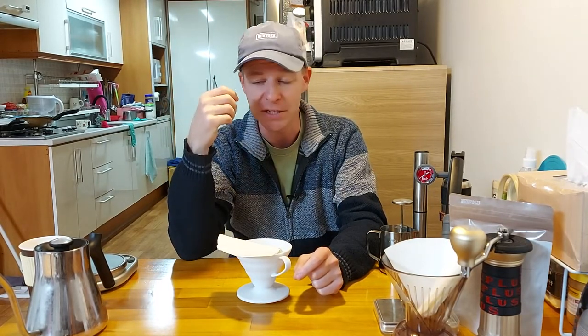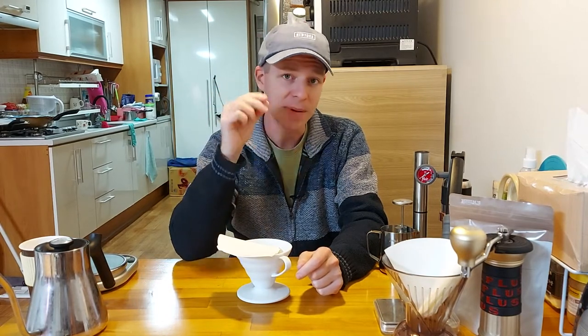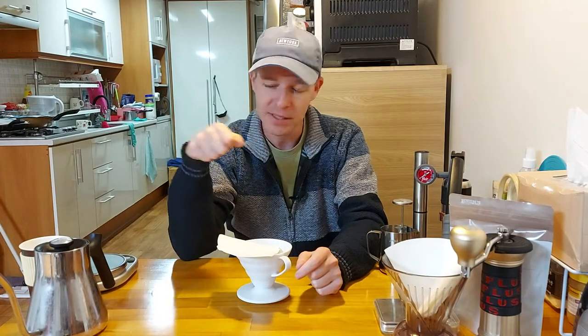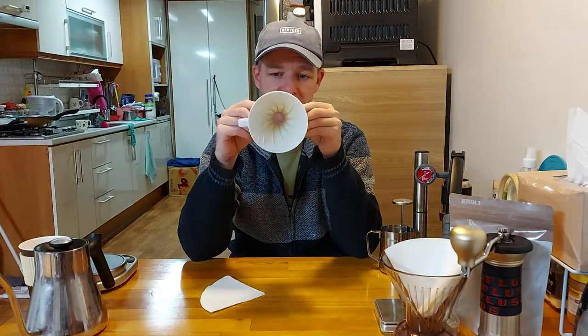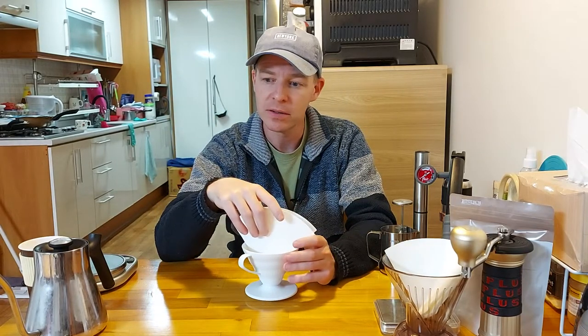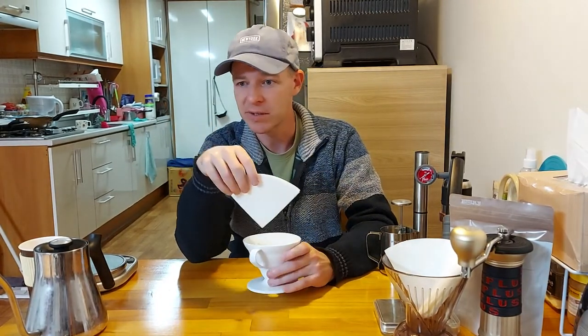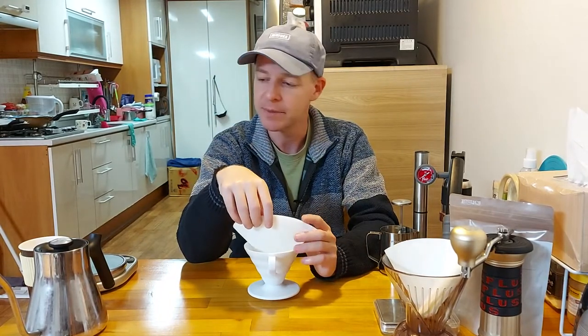A light roast needs a lot of elements that lend themselves to extraction: high heat, a fine grind, and agitation — all of those help bring out the flavor. With a light roast the beans are so dense and difficult to extract that you really need all those elements. The V60 has a large opening at the bottom, so you create resistance and achieve the right brew time by grinding fine, which works very well for light roast. Generally, light roasts have a lot of acidity, which people not used to specialty coffee might have a hard time with.